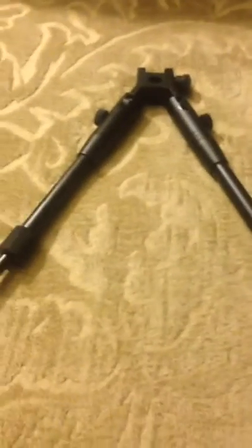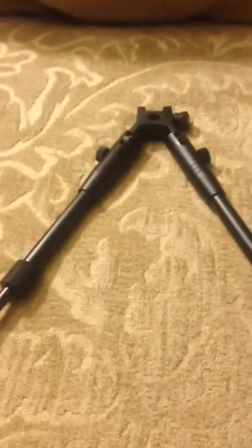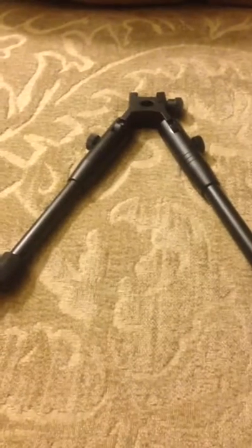Let me straighten both of these out so you can see — bear with me doing this with one hand. I want to show you this fully extended. There it is right there. I'm going to put my hand here so you can get some idea of the size of this thing. It's definitely going to add some height, especially if you're shooting on a range.